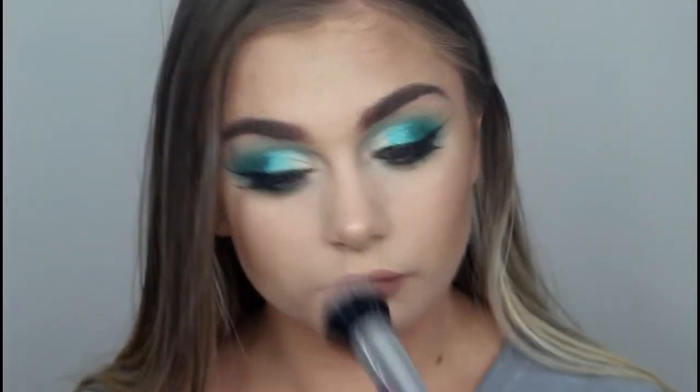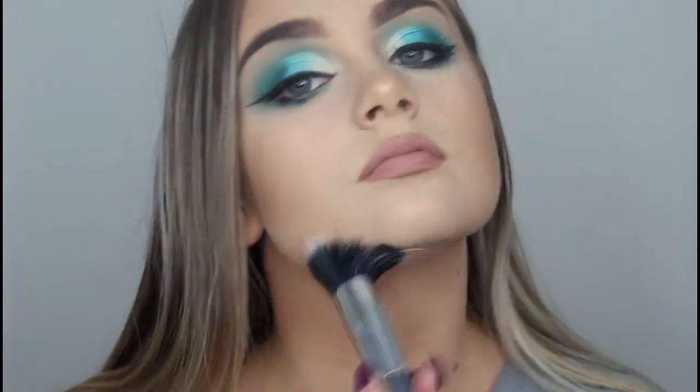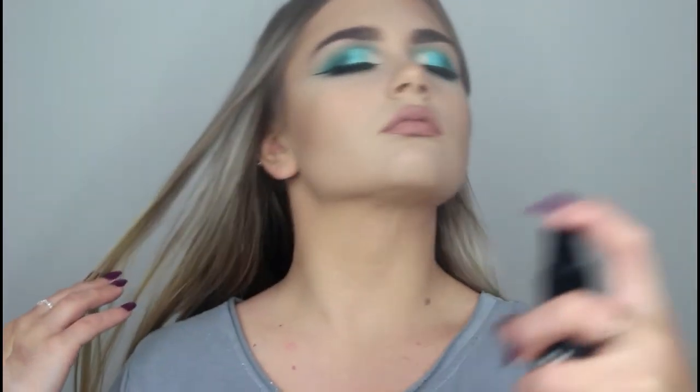Just to finish off the look — because I almost forgot — I took my Too Faced Sweethearts Bronzer and just bronzed up my face. Then to finish off the look, I took the NYX Setting Spray.